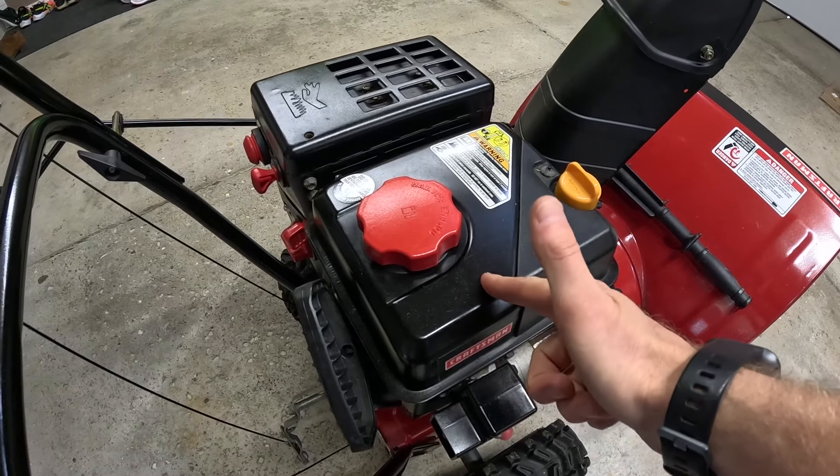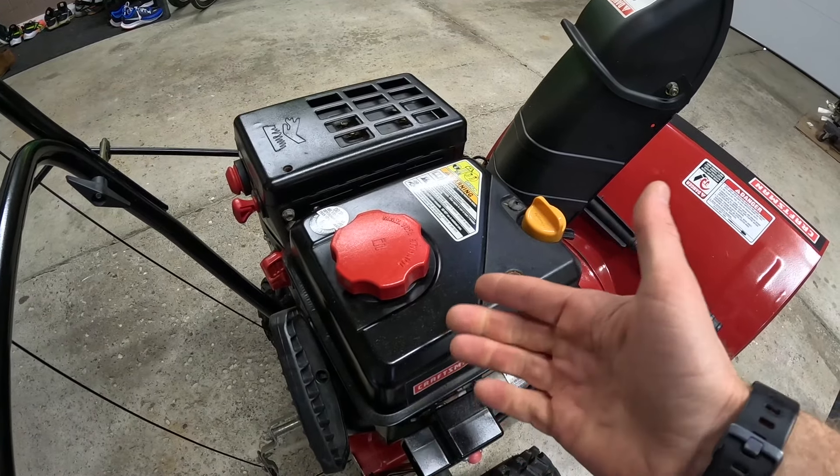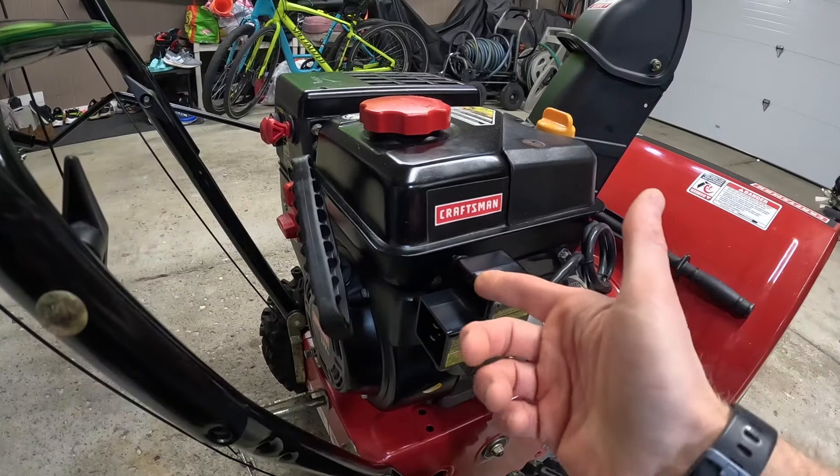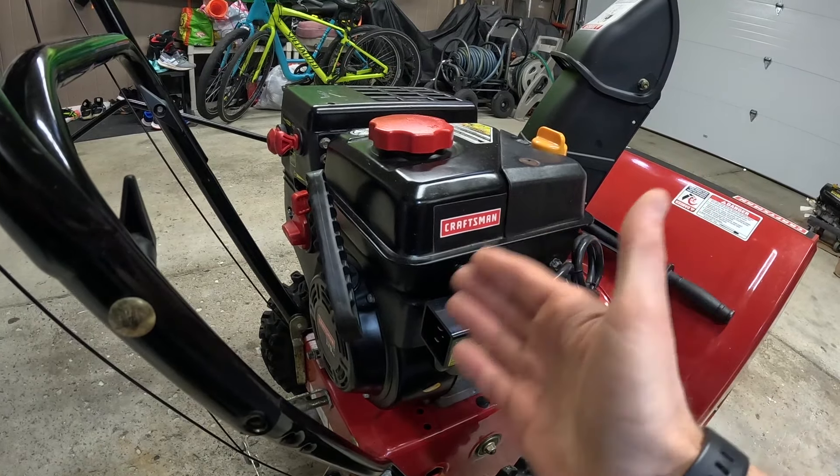If available, be sure to use ethanol-free fuel inside your gas tank. In my experience, when I use ethanol-free fuel, my snowblower starts up much easier. And if you have a fuel shutoff valve somewhere on your engine, make sure that the valve is open so that the fuel can flow.